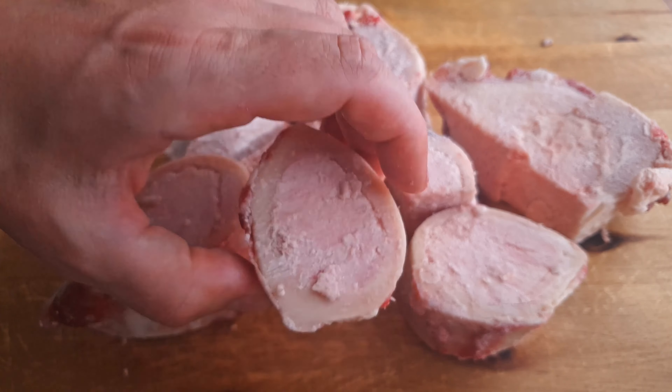Then we'll cover everything with cold water, which is important if we want to create a clear broth — and that's exactly what we're going for. A good bowl of pho always has a clear broth. Then cover with a lid and let it slowly come up to a boil.